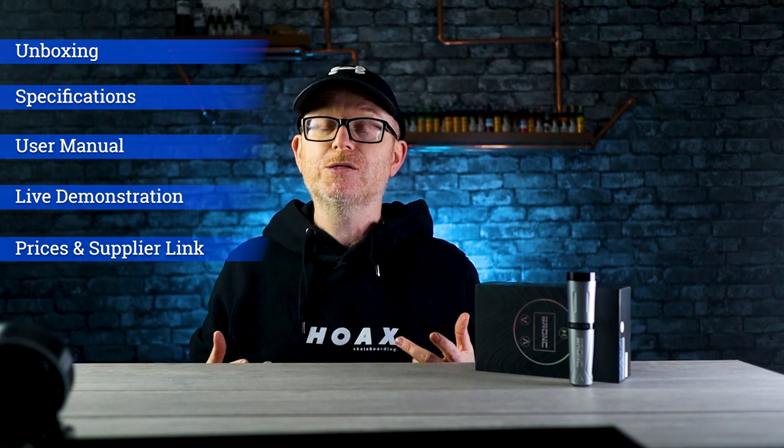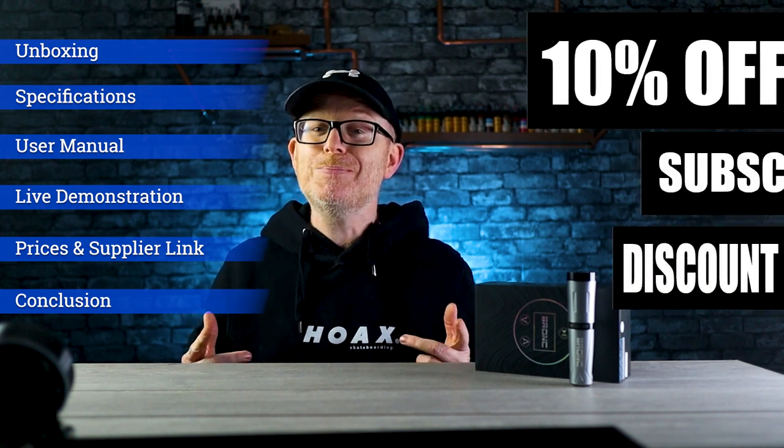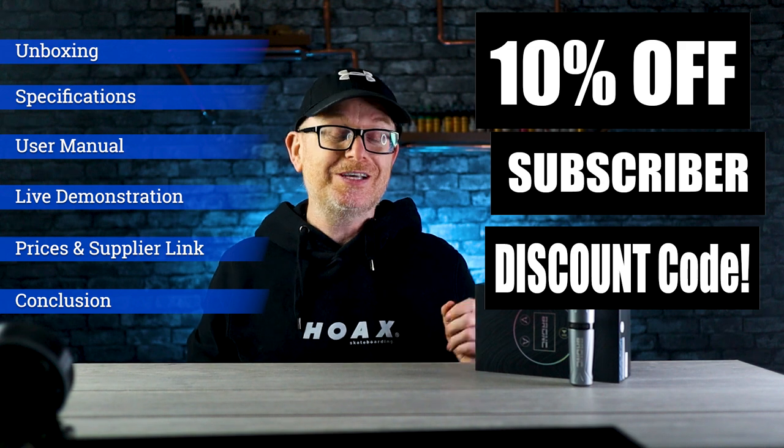Before we get into this video I want to say a massive thank you to Big Wasp for providing me with this product for review. Coming up, I'm going to show you exactly what you get out of the box, go over the specifications, walk through the user manual and setup, do a live tattoo demonstration, and then give you prices and links to buy. Stick around to the very end and I'll give subscribers an extra 10% discount on these machines.